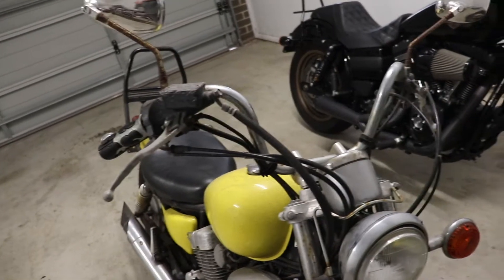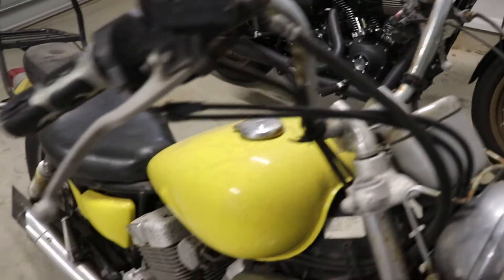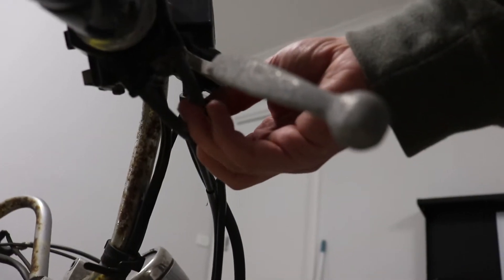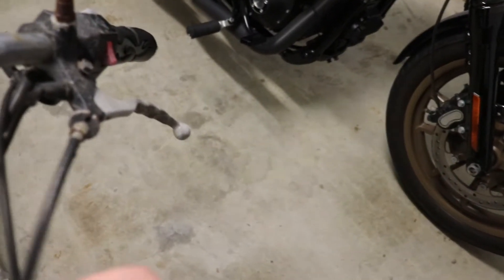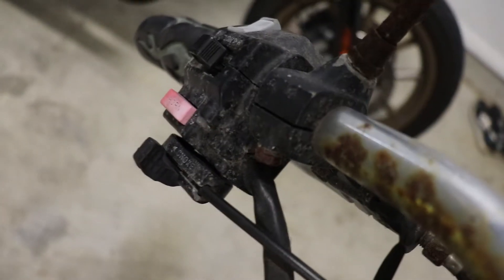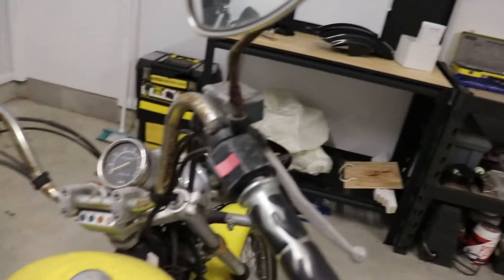When it comes to the handlebars, this will probably be the hardest part of the build. I'm going to try and reduce the amount of cables — internally wire most of the electrics, obviously keep the brake cable, but reduce from a dual throttle down to a single throttle cable. Over the other side we've got the clutch cable which stays, and I'll try to internally wire everything else. The choke I want to get rid of completely and just make that adjustment down on the actual carburetor.